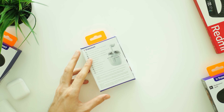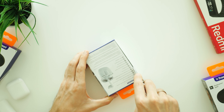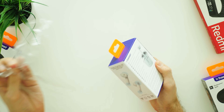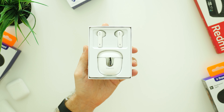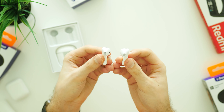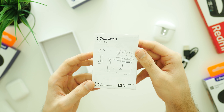So these are already my third Bluetooth earbuds from Tronsmart company. Previously I have tested Spunky Beat and Onyx Neo models and the boxing of Tronsmart Onyx A's is exactly the same. Inside the box you will find Bluetooth earbuds, a charging case, USB type-C cable and a user manual book.